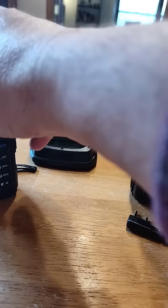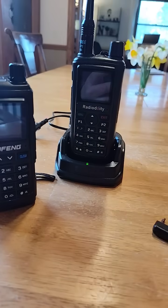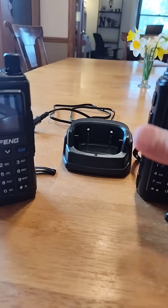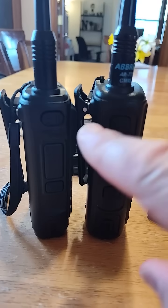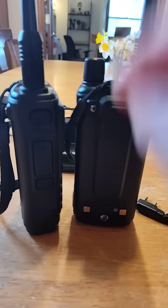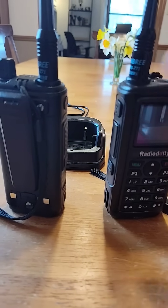The other thing is they both fit into the cradle that came with the Baofeng. You can see that one shows it's charged, and for this one I just have to hold it a little bit better — there we go, it's also connecting and able to charge. The only difference is the batteries are a different size and they are not interchangeable, but the plus and minus on either one is the same.